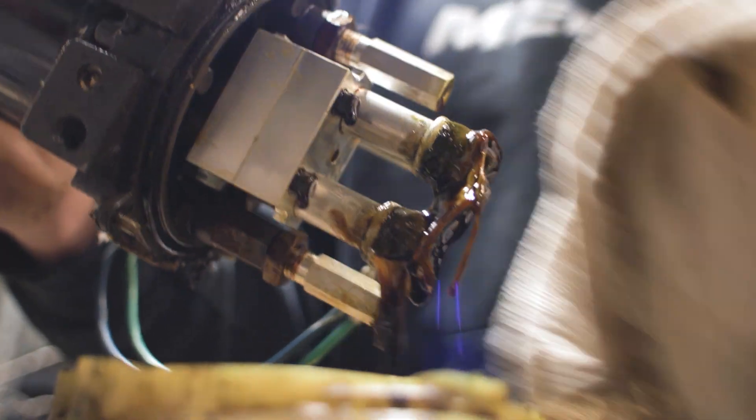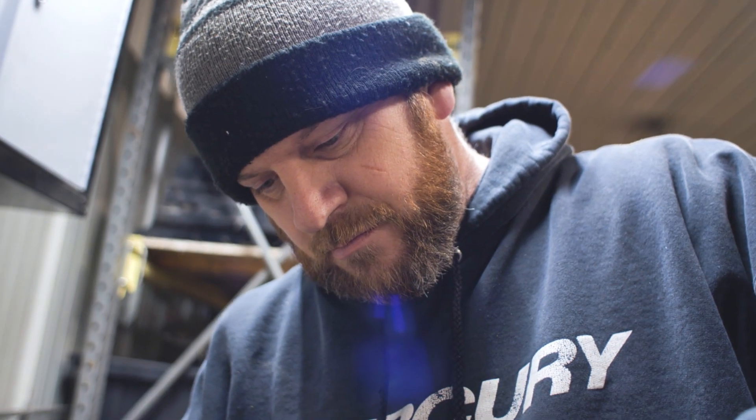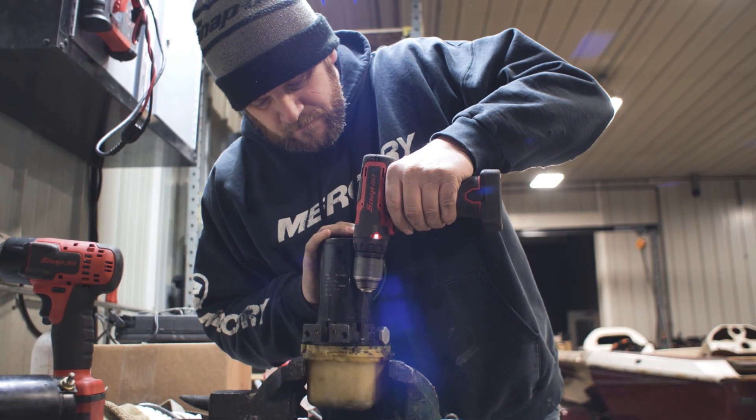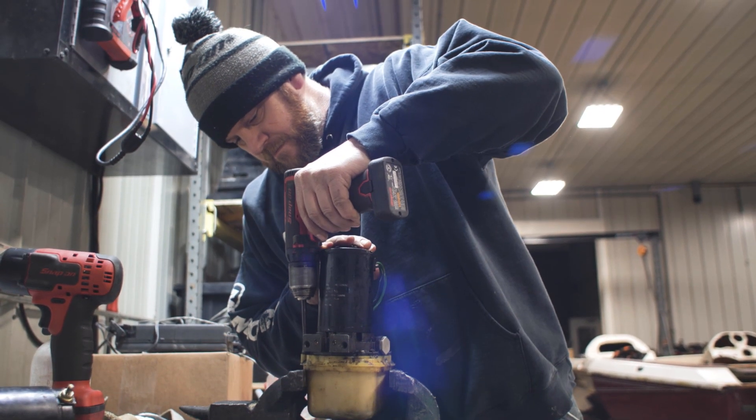It's as simple as that. Take the pump out, clean the screens, put it back in, and you're good to go.